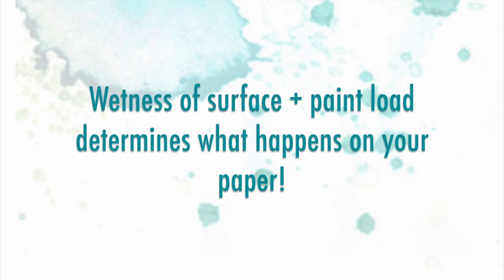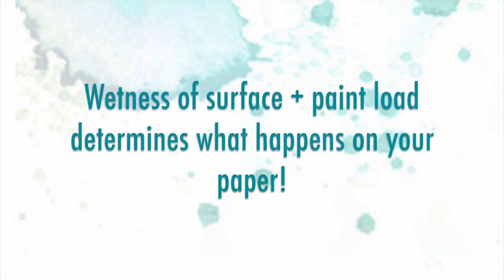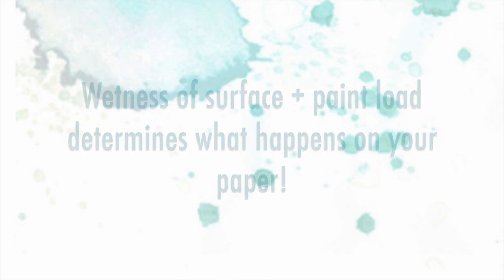The wetness of the surface of your paper and the paint load — or the amount of water held in your brush — determines what happens on your paper.